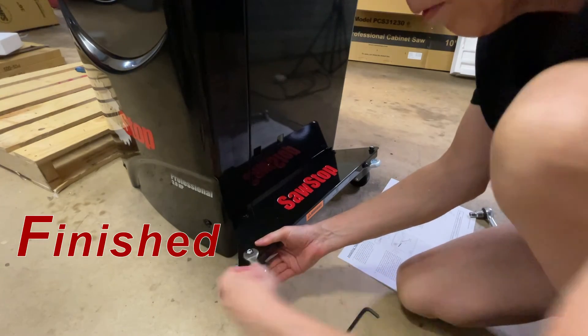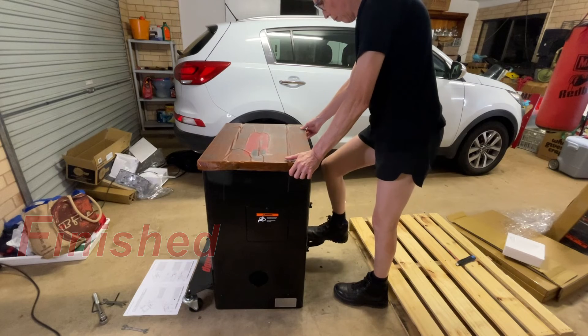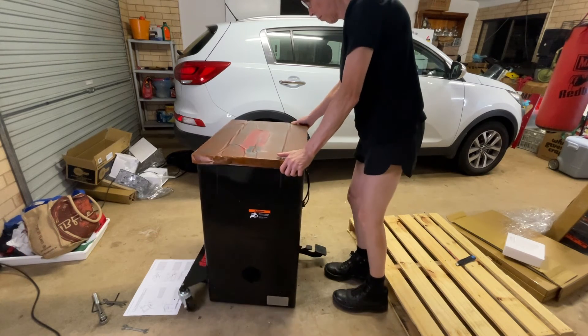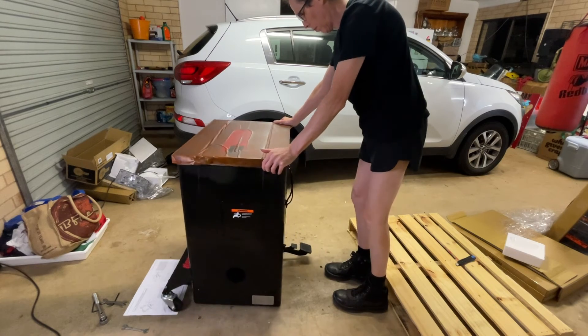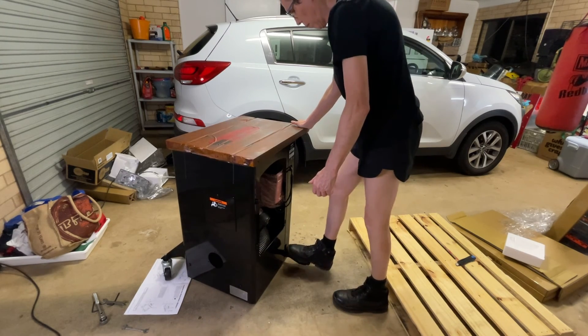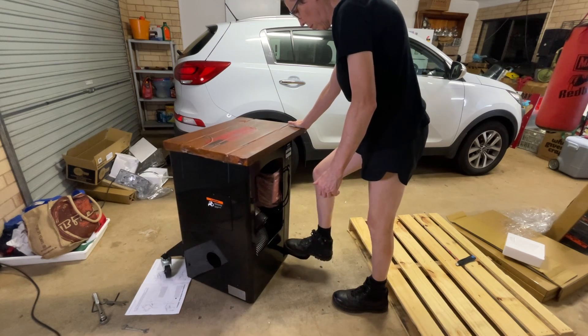Congratulations, you've done it. I made this look easy, but I had to work it out all beforehand, so it really was a big job. If you want to see the rest of the saw assembled, check out my unboxing and review video. There's a link in the description.